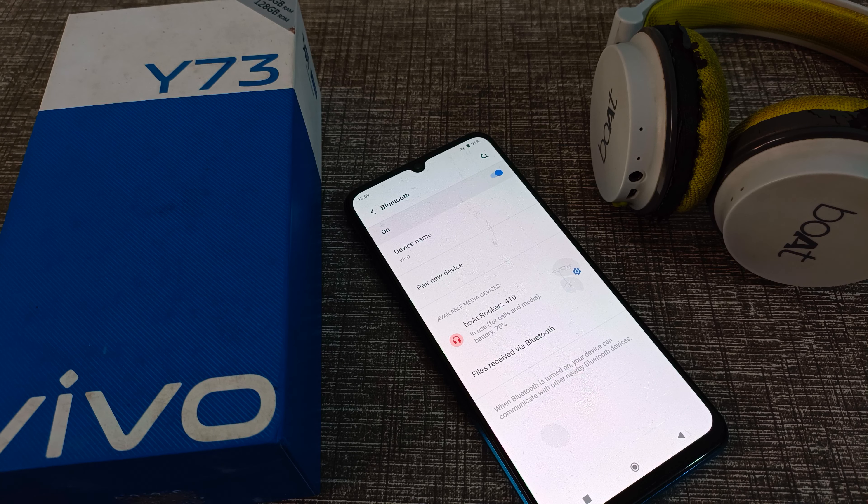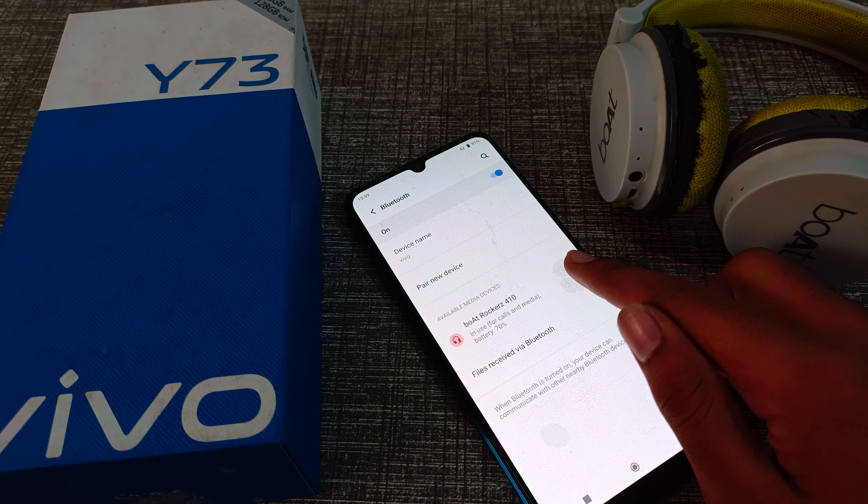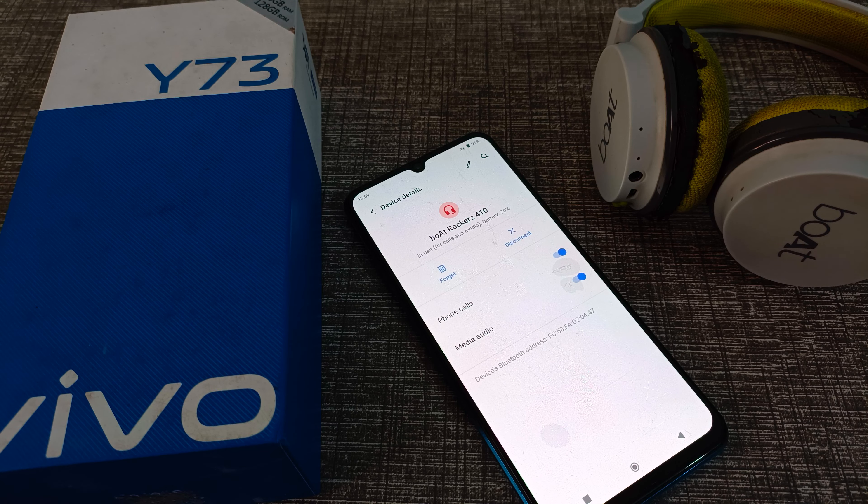You can see that the Port Rose Hacker 410 is connected to our Vivo phone, and we will disconnect it. On the right side, you can see a settings icon — click here.